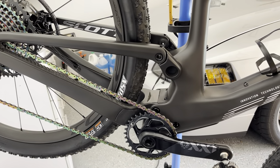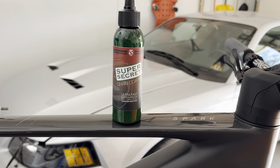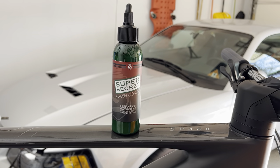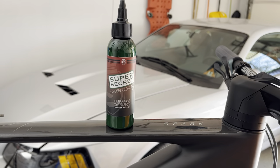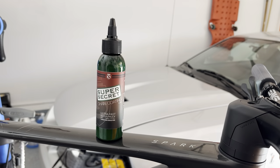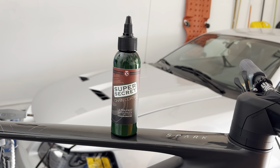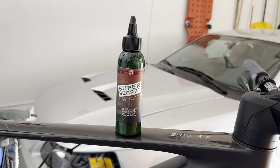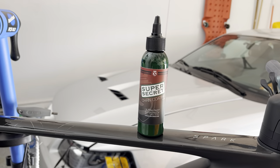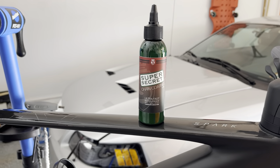I won't get into the specifics of this lube — there's plenty of data on Friction Facts and on Silca's website. It's definitely one of the top five lubes most people are using right now. I just wanted to share that this is the lube I switched to, and I urge you to give it a shot. I'll put the Amazon link in the description. I think it was on sale, so it's worth giving a go. If you have any questions, please feel free to leave them in the comments. Thank you, be well.